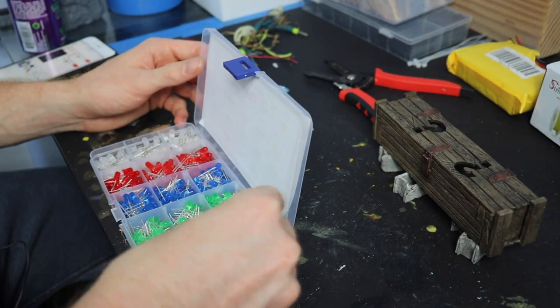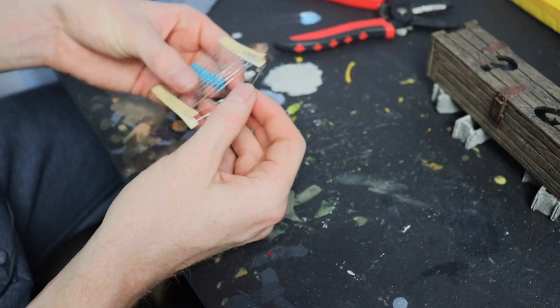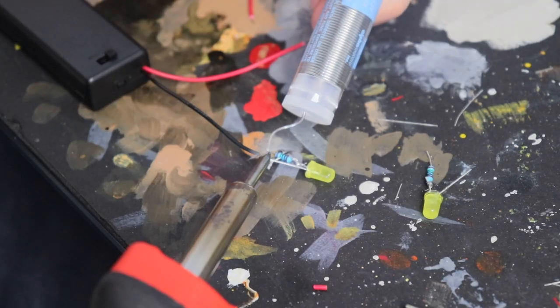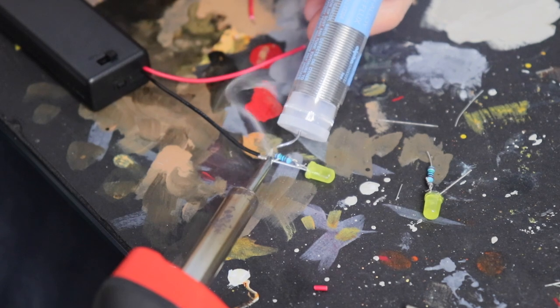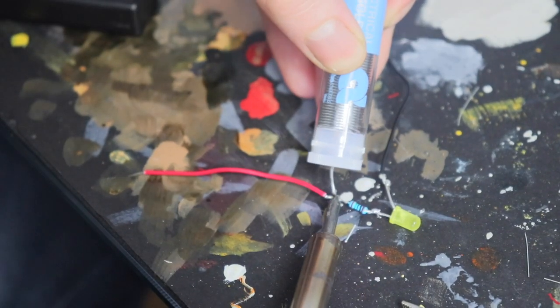The last step is soldering those LEDs in there. Then I take some tissue paper and place it on the back surface of the mystery sign so we have a nice distribution of light.